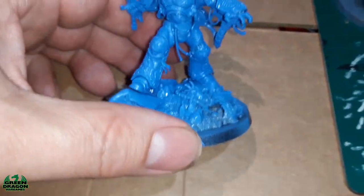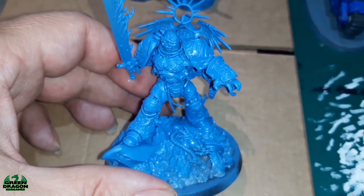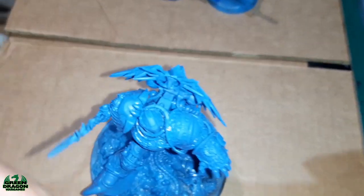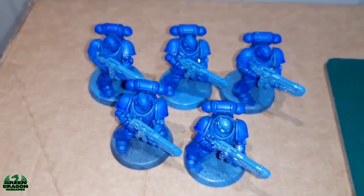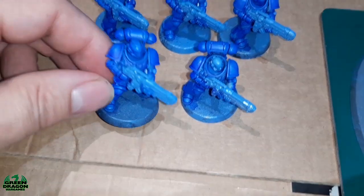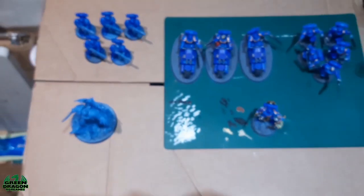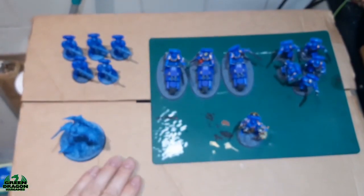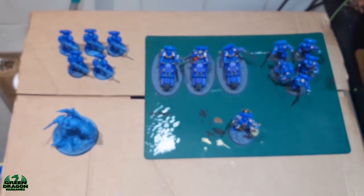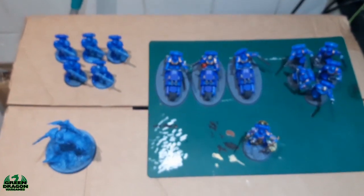What I've done is actually added the big man himself, Guilliman, which has been assembled and just base coated, and also a squad of hell blasters with their plasma guns. So that's them done. However, underneath them here's a box which has arrived today, so I'll just move these out the way and show you what's in the box.